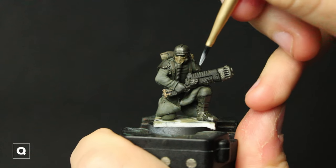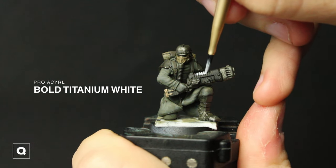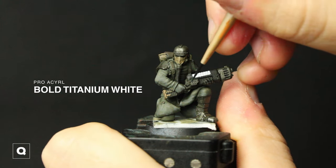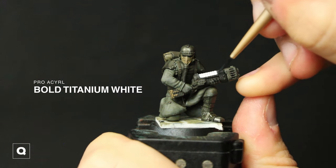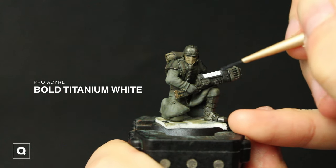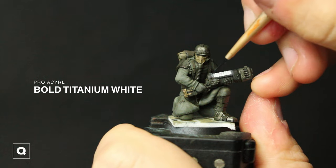Now for the plasma effect I'm going to start by basing the coils in Bold Titanium White and then we're going to use glazing to create our plasma glow. For the glaze we're going to water down our white a ton, make sure we're not overloading our brush, and focus on doing super thin layers — building up the intensity of the white gradually. Multiple thin layers are way more effective than one thick layer. We're going to concentrate the glaze closer to the light source, which is our plasma coils, and then gradually feather it out as we move further away.